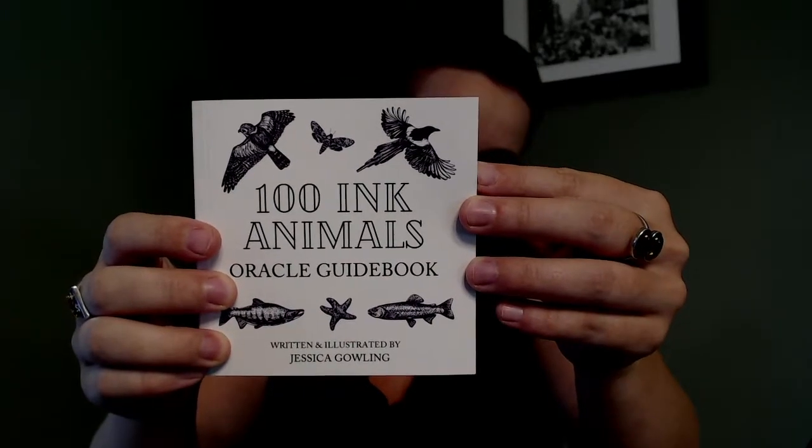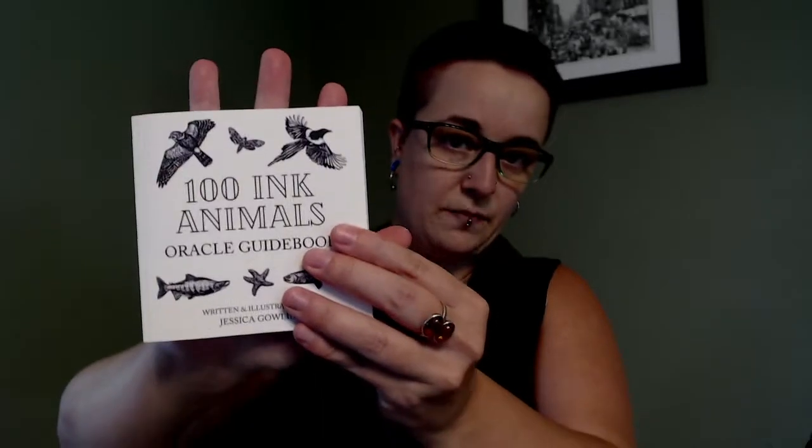The deck comes with a guidebook — it's a nice guidebook, definitely bigger than a little white book by quite a bit. The artist and the author of the guidebook are both Jessica Gowling — same person, one creator. She talks about in the guidebook that this project began as an accountability exercise for her art practice. She took on the daunting task of illustrating 100 animals in 100 days to learn more about the subject and to further her draftsmanship skills in ink, picking different animals as challenges or suggestions from other people.